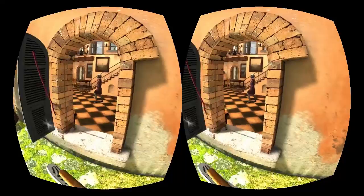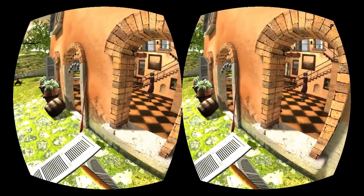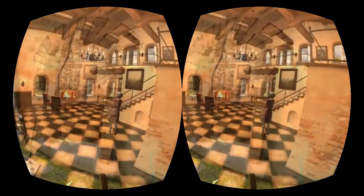In my next video, I'll show you how to play this demo with Kinect and PlayStation Move controllers.